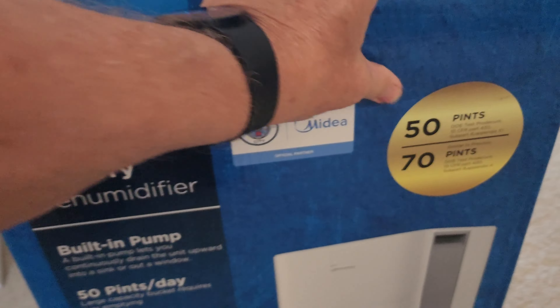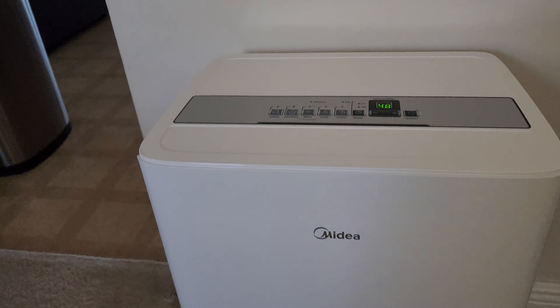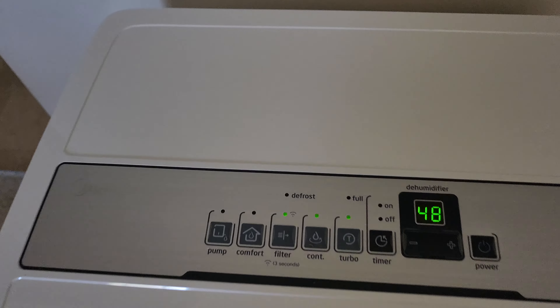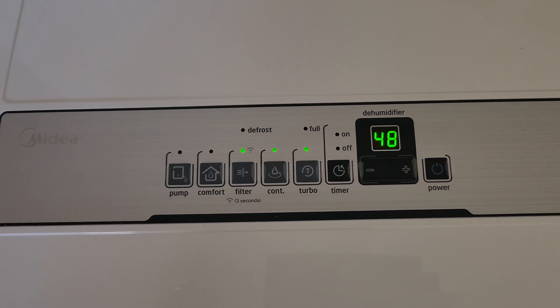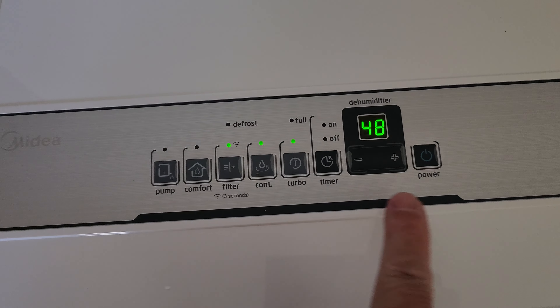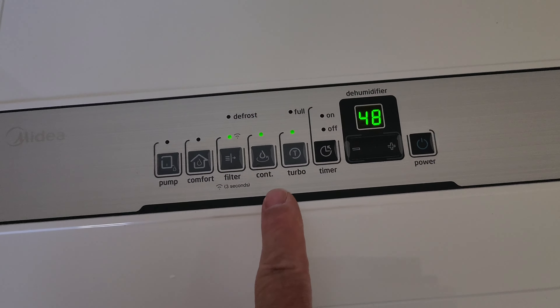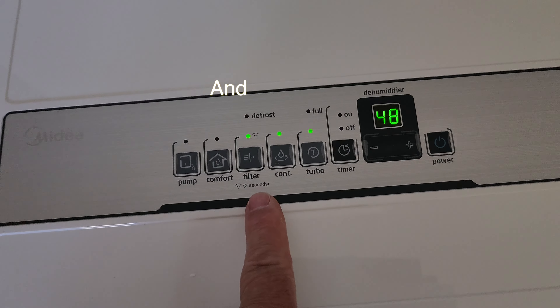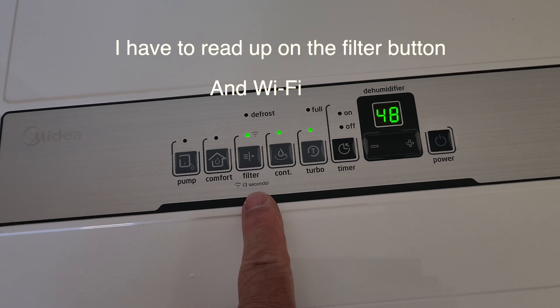It has a one-year limited warranty. Like I said, it's from Midea — I'm a fan, I don't get paid, I'm not sponsored, this is what I spent my money on. It has a digital display on top. We're getting it going for the first time today. It has turbo mode — the high speed for the fan — plus a timer, power button, and humidity indicator.